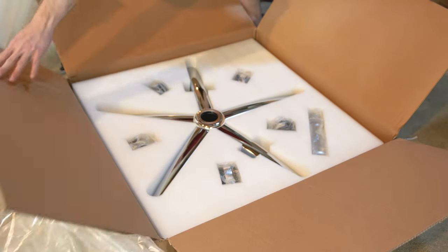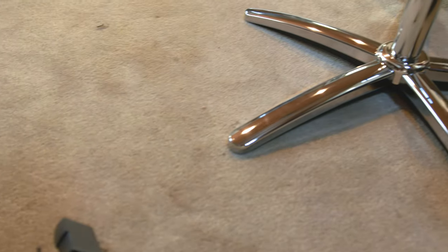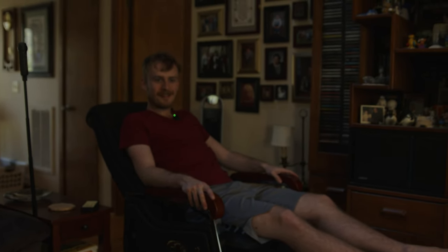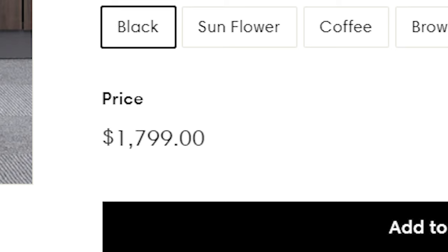And here is the bottom part, with a solid chrome slash metal piece and wheels. So this is what an almost $2,000 office chair looks like. It's $1,800 plus tax, which probably ends up being closer to $1,900 and some change. So I'll say $2,000 for the sake of this video.